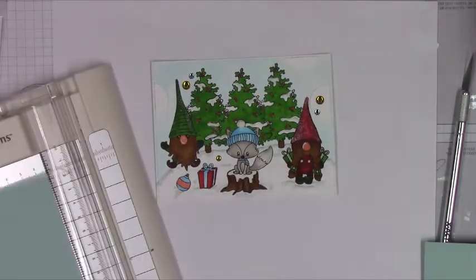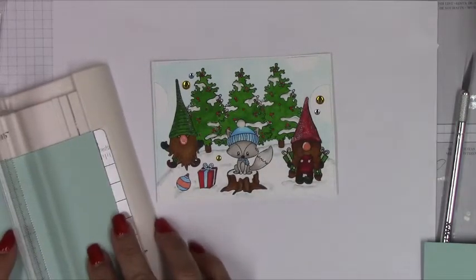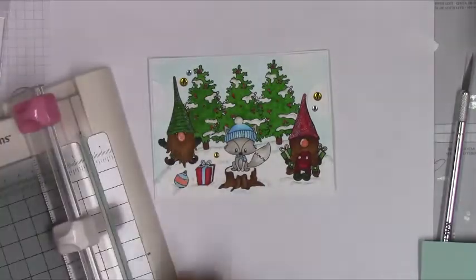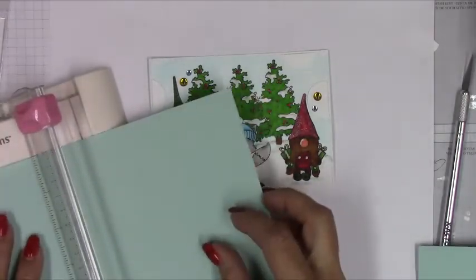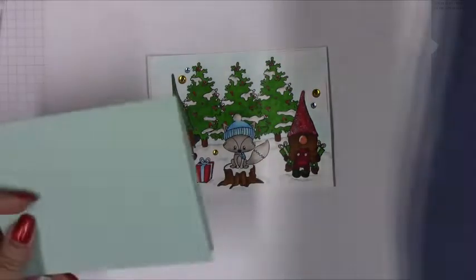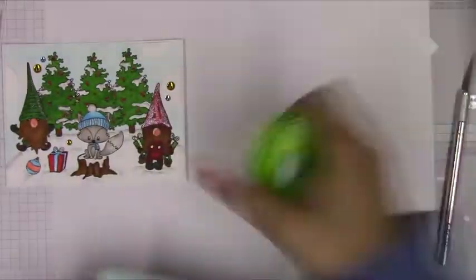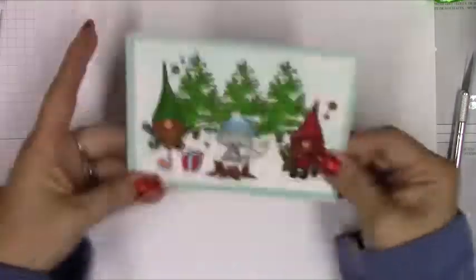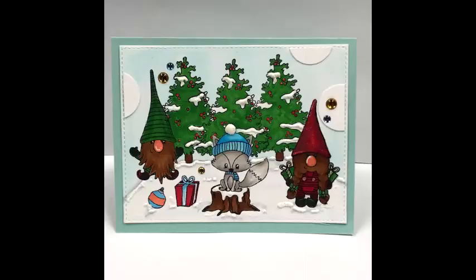Check out the description below for links to her shop and to her channel. She always provides updates on what she has in her shop, gives you ideas on how to use the stamps, and shares new design team members who all have their own channels. I just took some MFT cardstock, made a card base that's five and a half by four and a quarter, and adhered the panel to this card. On the inside I'll probably stamp something like 'happy wishes for a wonderful Christmas' or 'happy winter.' Thanks again — talk to you guys later, bye!